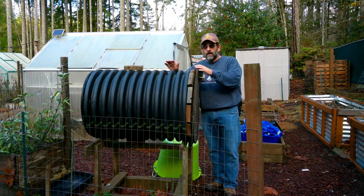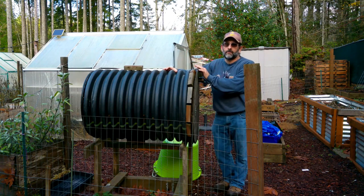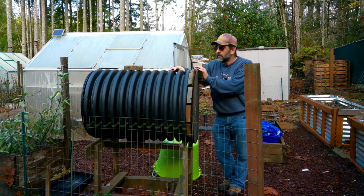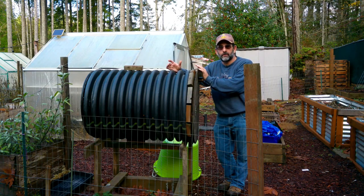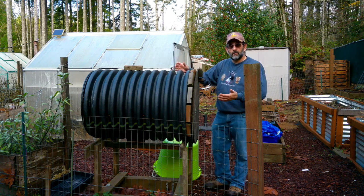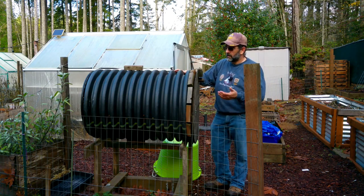Hey there buddy, today I'm gonna be trying something a little bit different. I'm gonna try heating one of my greenhouses with my compost bin. One of my buddies was telling me he's putting in a compost system to heat up his whole greenhouse — he has a fairly large single greenhouse and he's gonna be using compost in order to heat it.